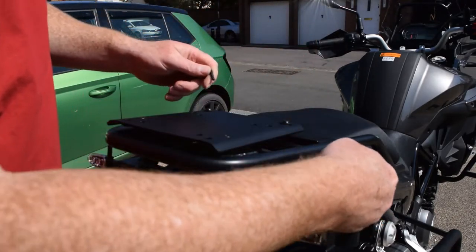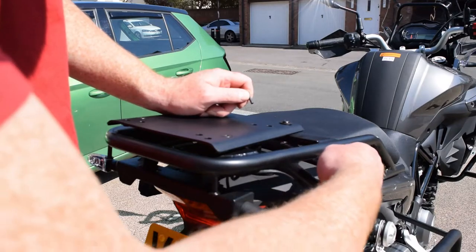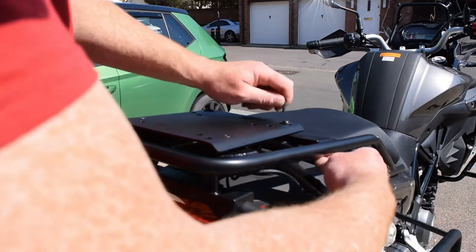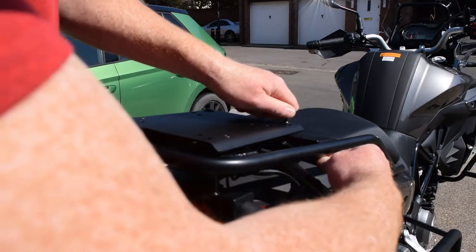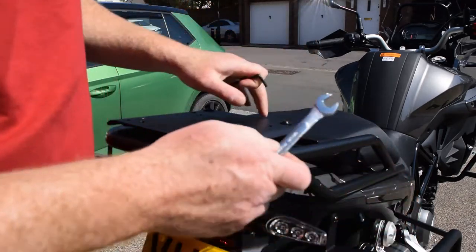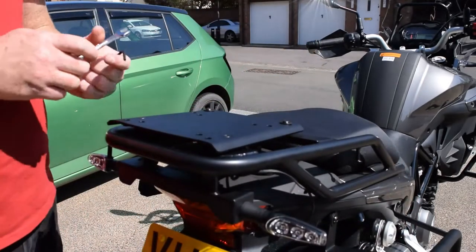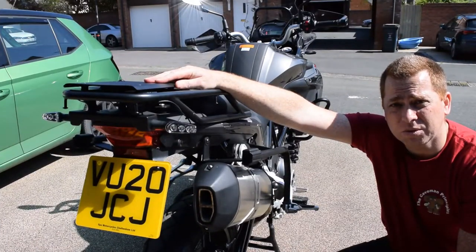And the last one. It's done. That's the bracket fitted. Let's see what it looks like with these new boxes on the bike.